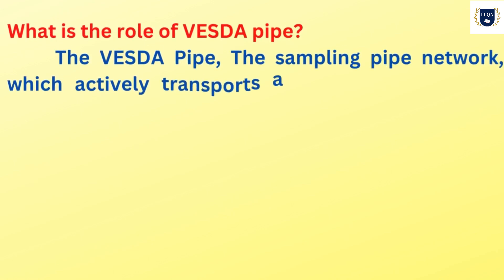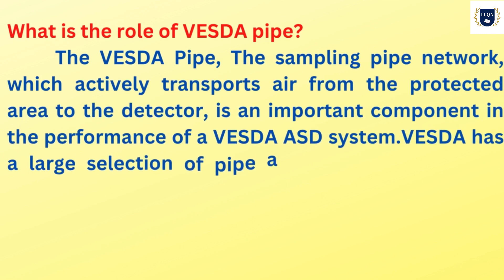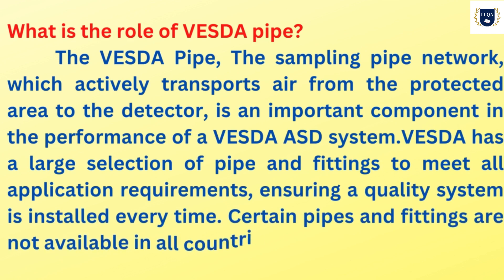What is the role of VESDA pipe? The VESDA pipe, the sampling pipe network, which actively transports air from the protected area to the detector, is an important component in the performance of a VESDA ASD system. VESDA has a large selection of pipe and fittings to meet all application requirements, ensuring a quality system is installed every time. Certain pipes and fittings are not available in all countries.